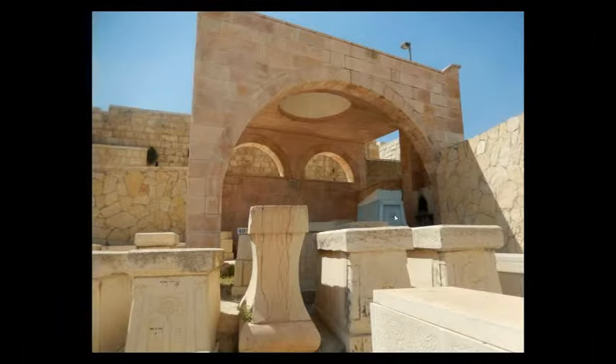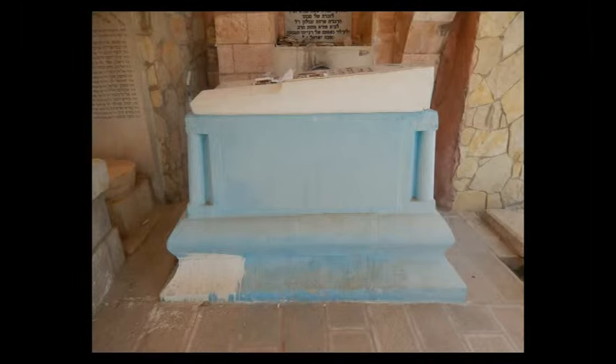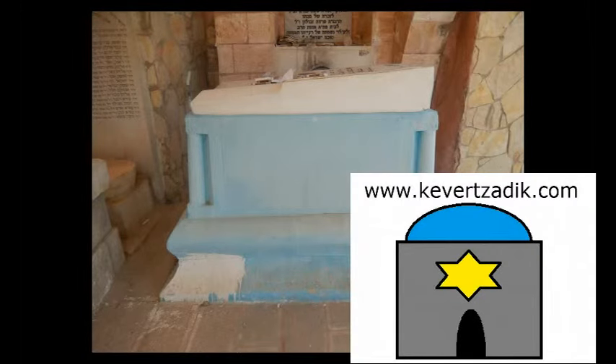In this structure, Rav Yehuda Pataya's Kever is this blue one with the sculpture on it here. And then of course, inside is the Matzeva here for Rav Pataya. So that is how you get to the two of their Kvarim.